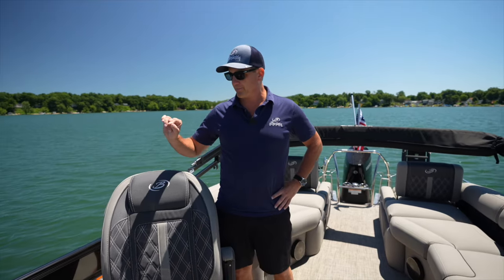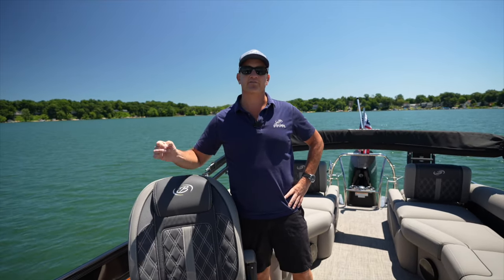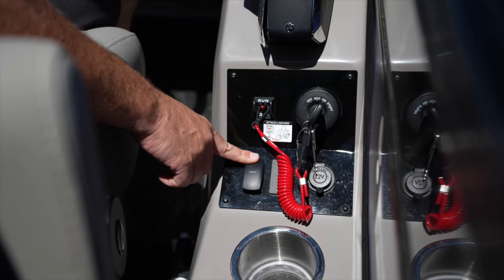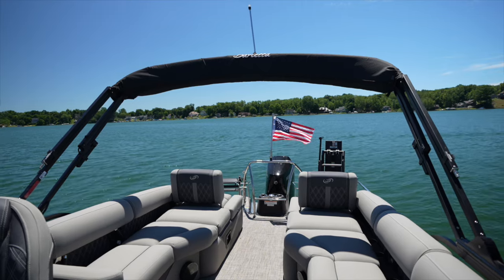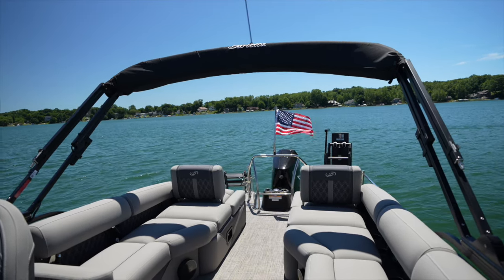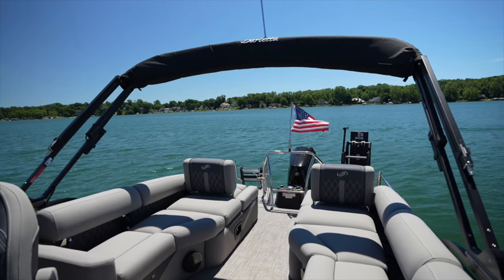One thing that a lot of people need to know when getting familiar with our Bimini Tops is there's a relay switch that when you open the Bimini Top, it will automatically stop itself. You'll hear the sound of the electric motor kind of starting to whine or change a little bit — that's perfectly normal. Keep holding that button down. The switch stops itself when it's in the right spot.